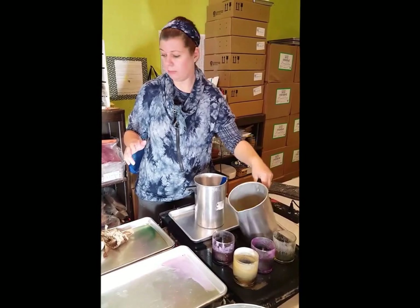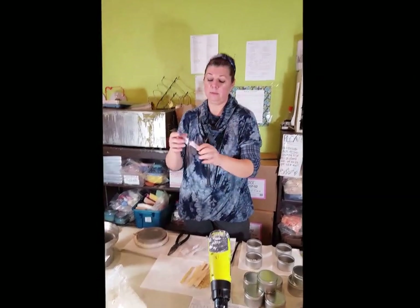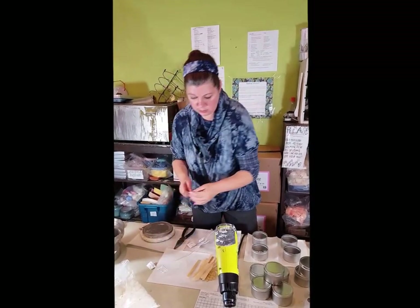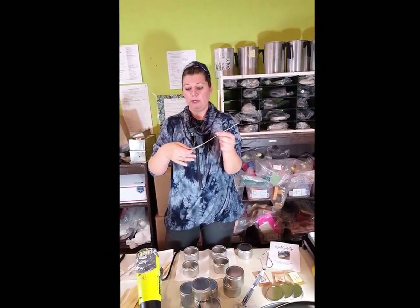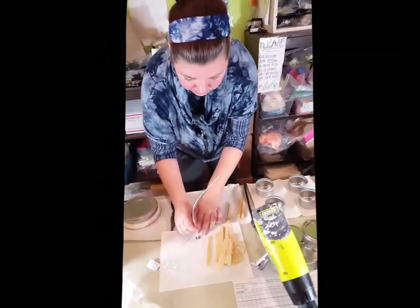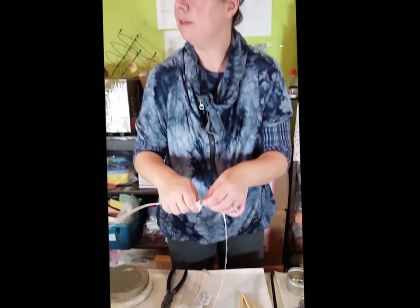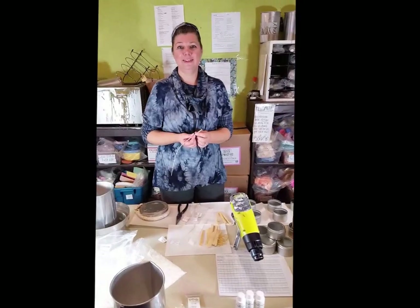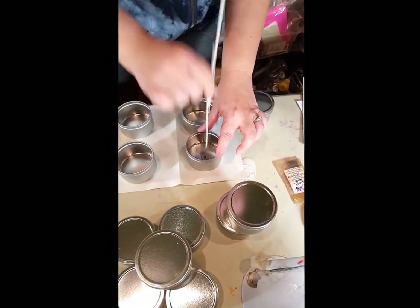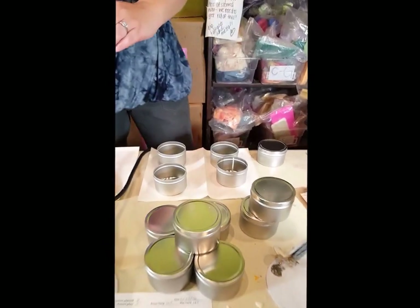Now we're going to do the Brewed Jasmine. Take your wick, which is labeled — in this case, Brewed Jasmine. Then take your straw; this helps to stabilize the wick when you're setting it. You'll have the wick tab and your glue dots. Place the glue dot, push hard, then peel it off. Get the glue dot on there, center it right about the middle, and push down hard because the glue dots are pressure sensitive. Pull it out and cut — give a little bit extra. You should have plenty of wick to do all four.